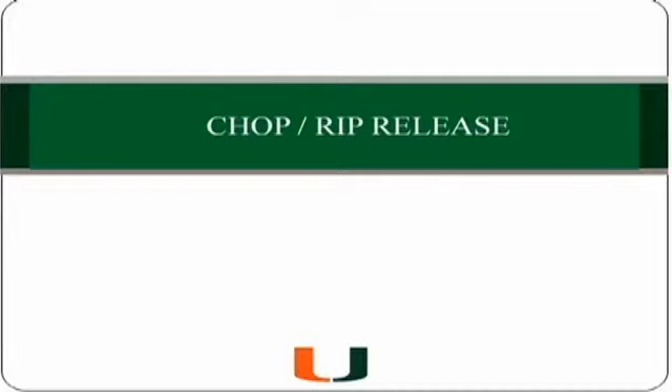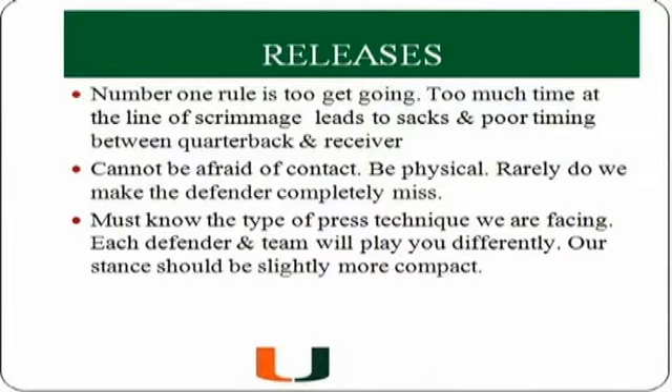The drill I'd like to talk about now is the chop and the rip release. The number one thing we talk about on press release is to get going — we don't want to spend too much time at the line of scrimmage because it leads to poor timing and sacks between the quarterback and the receiver. The receiver cannot be afraid of contact; he must be physical at the line of scrimmage to defeat the defender.